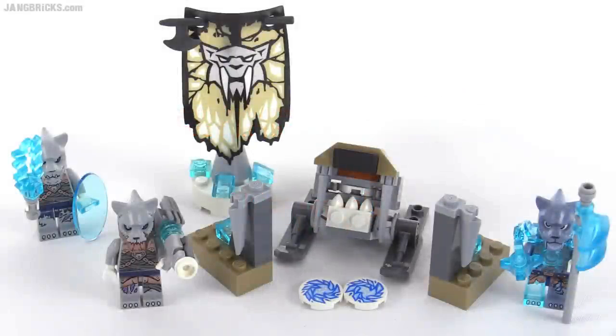Hello, it's Jang here with a look at a small Lego Legends of Chima set for 2015, a little battle pack or troop builder. This is the Sabertooth Tiger pack, and officially this comes with 74 pieces.